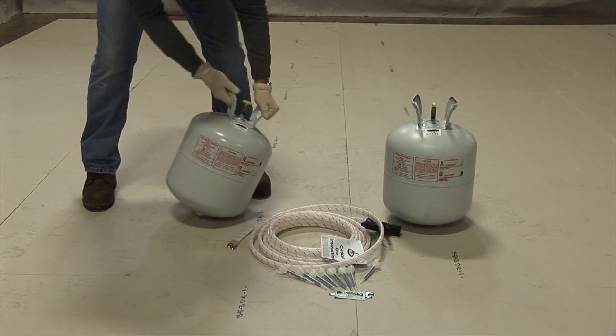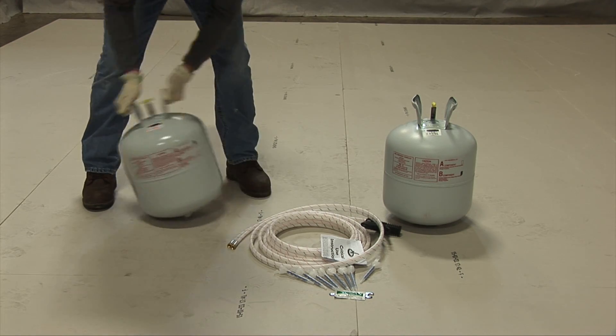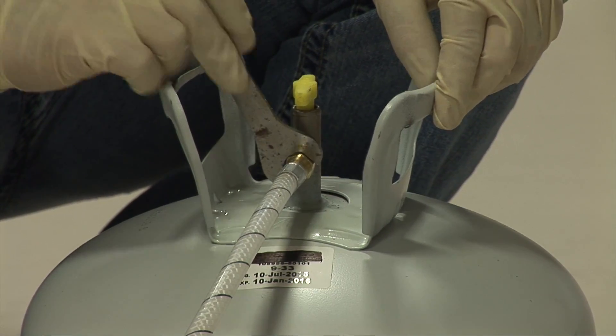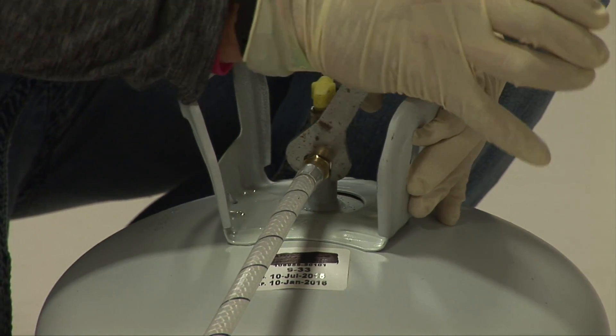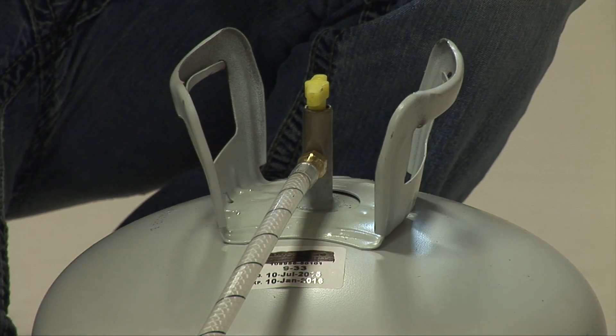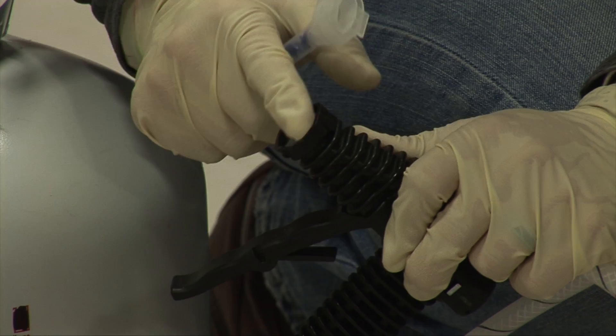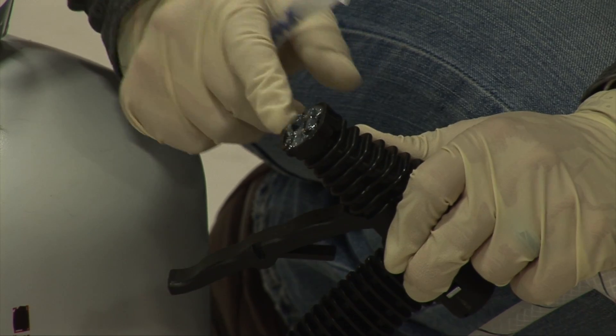First, shake each cylinder for 10 to 15 seconds to engage the internal gases. Next, use the enclosed wrench to connect and tighten the A and B side cylinders to their respective hoses. Apply a generous amount of petroleum jelly to the face of the dispensing unit. This will help to prevent contamination and keep the sealing ports clean.